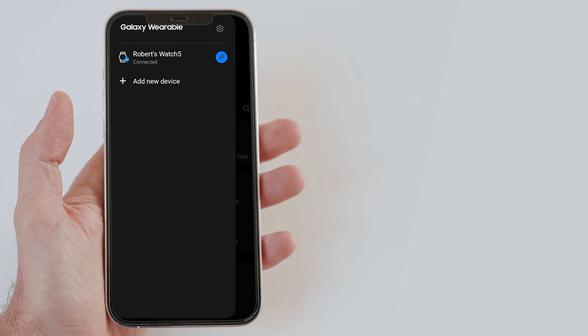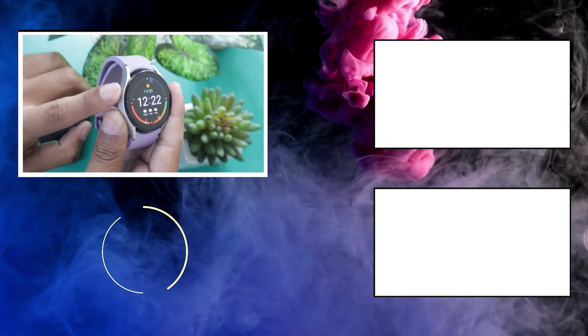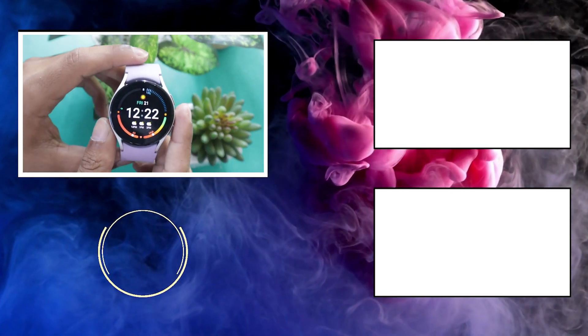This video ends here. I hope it was helpful to you. You can also watch my how-to pair Galaxy Watch 5 video using the i button. If you liked this video, do not forget to give it a thumbs up and subscribe to the channel to watch more videos like this.